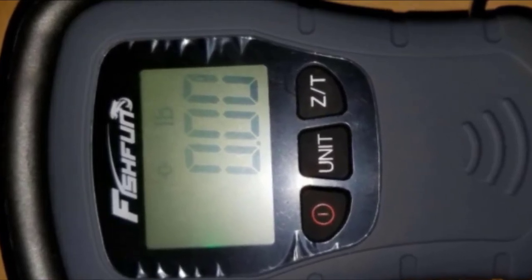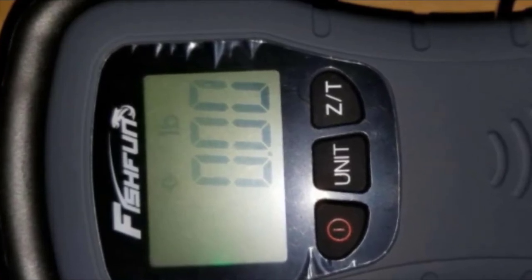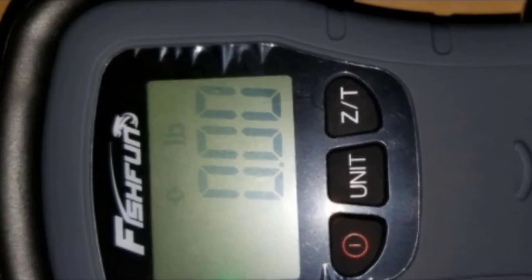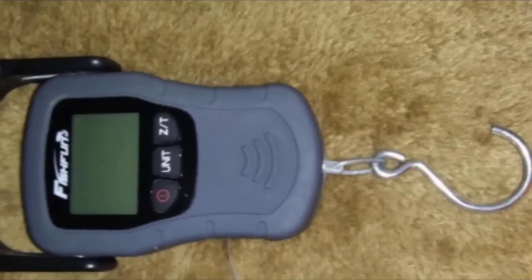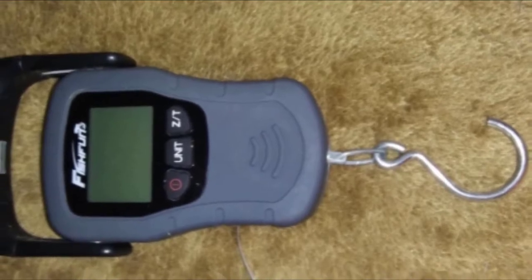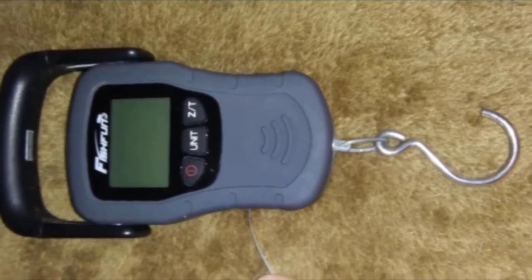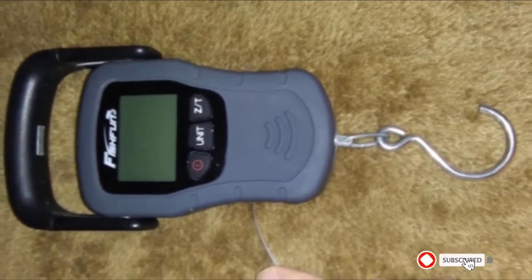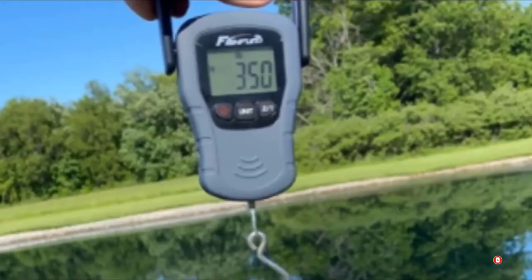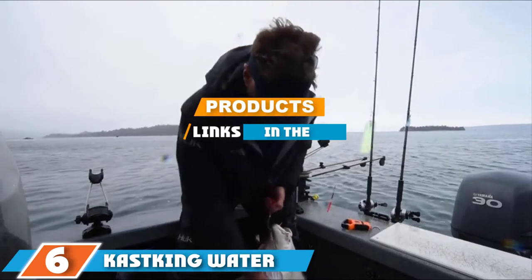With the tare function, you can set to zero without doing any math calculation. Fish Fun features a 1.6 by 1 inch large display with a clear backlight readable in sunlight. The alkaline batteries last long so you don't have to change them as often. There is also a ruler inside for measuring length, and the hook has a storage unit at the back.